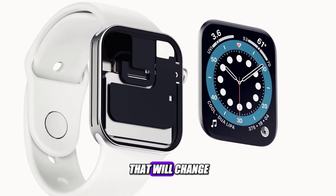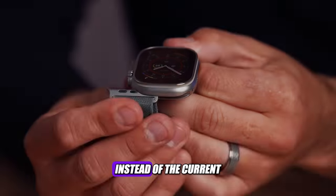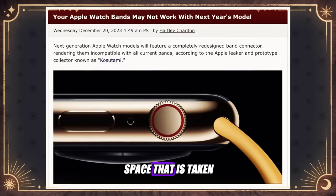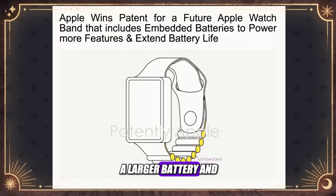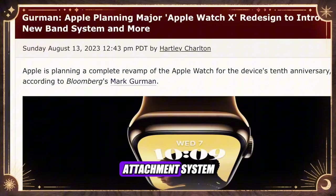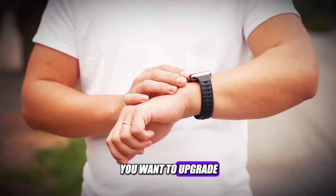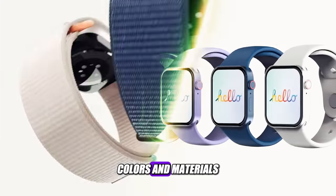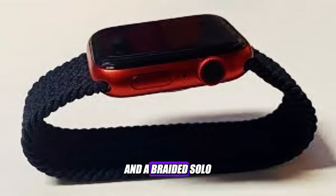But the display is not the only thing that will change. Apple is also working on a new way for bands to attach to the Apple Watch X. Instead of the current slide and lock mechanism, Apple is considering a magnetic attachment system that will free up space taken up by the cutouts for the current band attachment points. Removing the band cutouts will provide more space for other internal components, which could lead to a larger battery and more sensors. An Apple Watch X with a new band attachment system would likely not be compatible with older bands, so you might have to buy new ones. Apple will probably offer a variety of new bands in different styles, colors, and materials — such as a leather loop band, a sport loop band, and a braided solo loop band.